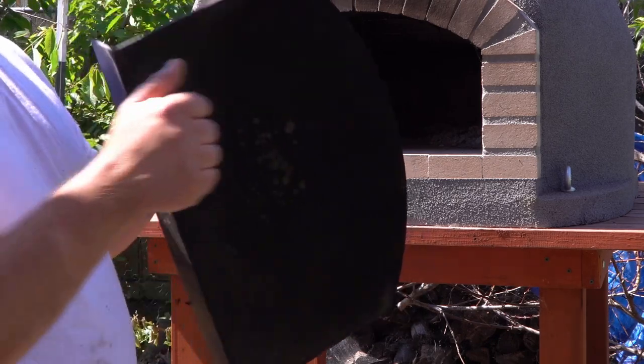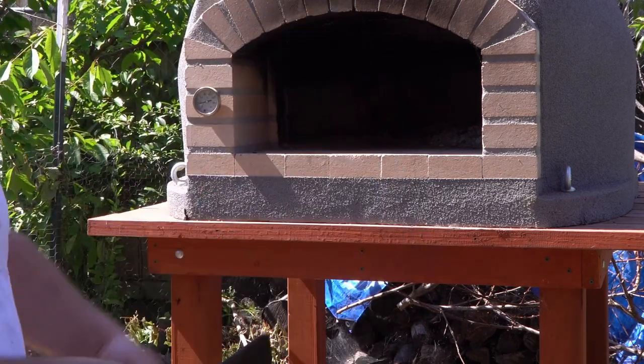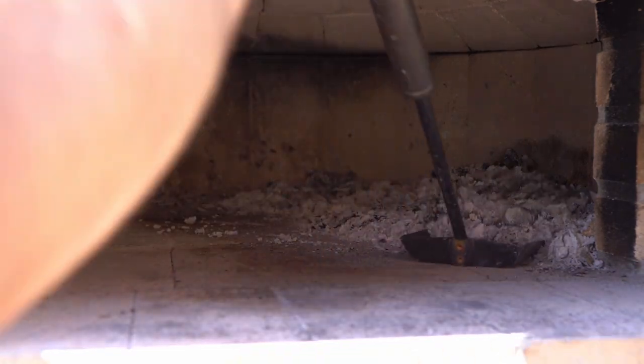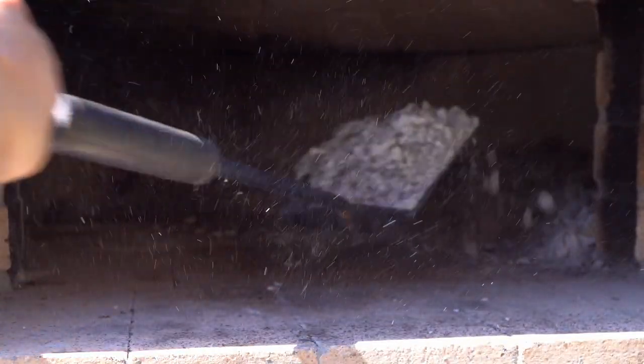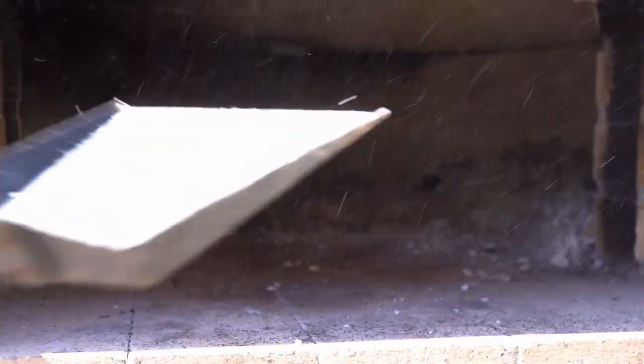Use the lid only when the fire is dying down and you want to preserve the heat. I'm going to take these ashes out — not all of it, but as much as I can.